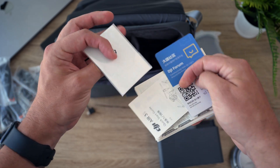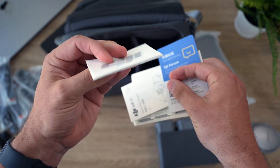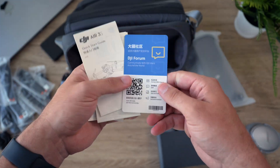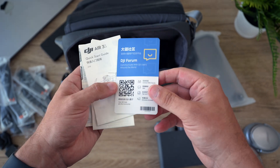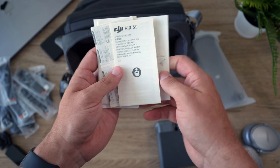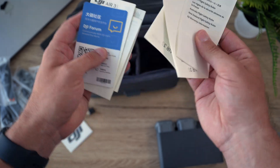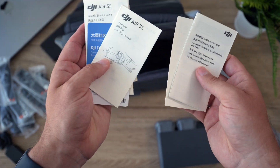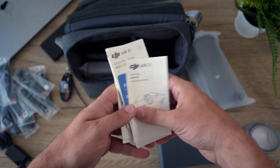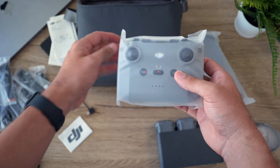They also include some stickers - actually a very thick packet of stickers - as well as a little card about the DJI forum, a quick start guide, and safety guidelines. If you like reading paper manuals, they give you a little bit of paper there to read.